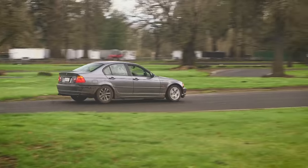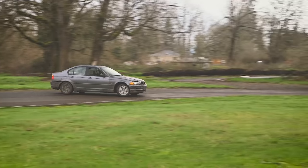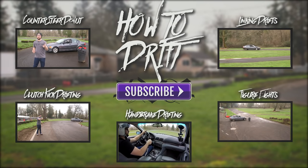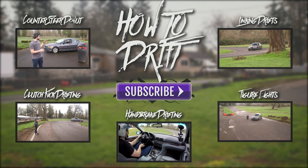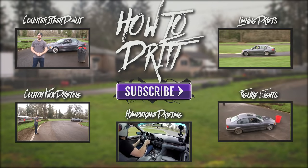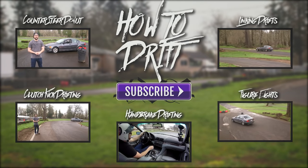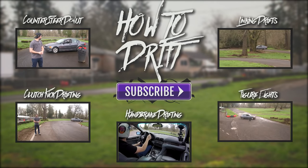One more time here, getting that car set where it needs to be, making sure I'm on the clutch. You always want to start on the outside of every turn. Whether or not you need to go inside or outside later on, you're always going to start at the outside. Drive straight towards where we're at right now and throw it in with the clutch kick right about here.